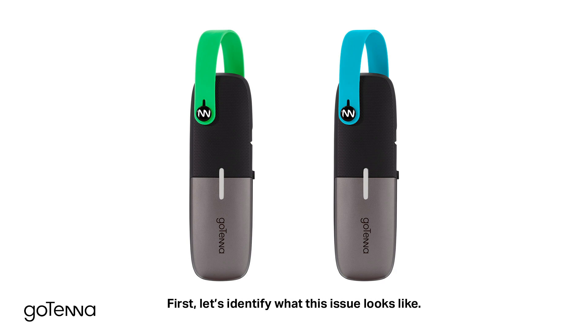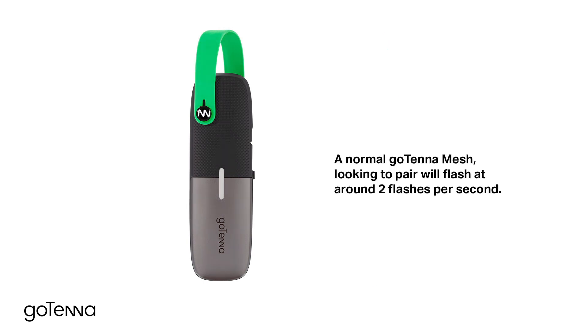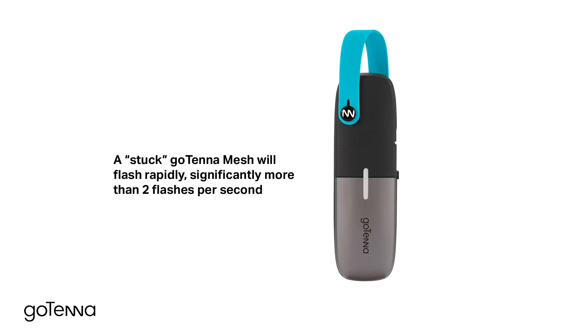First, let's identify what this issue looks like. A normal Gotena Mesh looking to pair will flash at around 2 flashes per second. A stuck Gotena Mesh will flash rapidly, significantly more than 2 flashes per second.